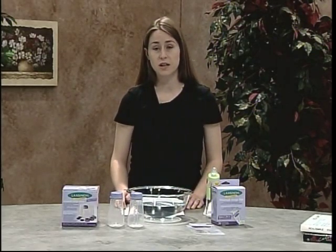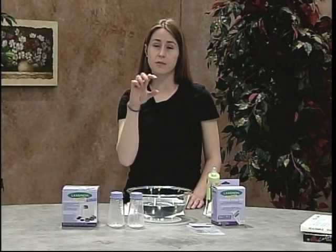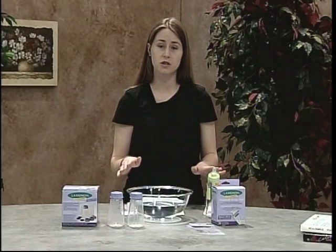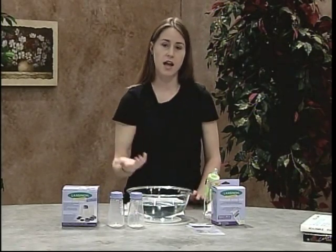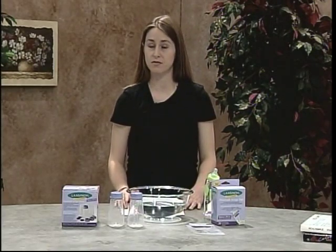Finally, breast milk may separate during storage and you could probably notice this by seeing a thin layer of cream or fat on the top. This is no problem — it's completely normal. All you have to do is just swirl the container of the breast milk and all the nutrients will be blended, and that'll be fine to feed to your child.